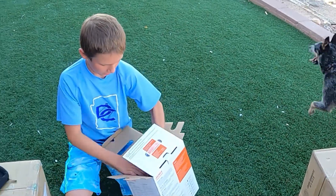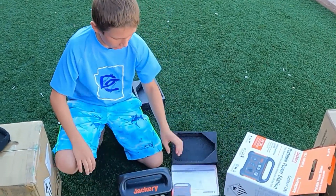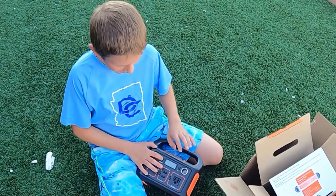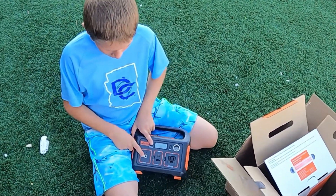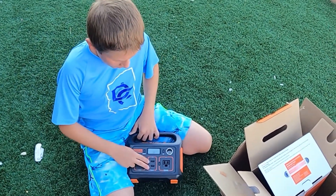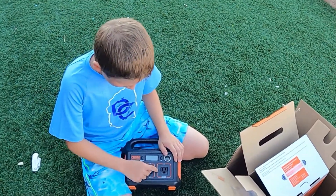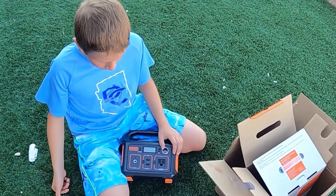Now we take it to the Jackery. We have instructions and both of these are the chargers. It comes with approximately 50% charge — ours came with 42%. It comes with one charging port, two USB, one AC, and one DC. If you want to run one of them, you hit the button and it'll show green. Then when you plug something in, it should work. And then you can just turn it off like that. Right here we have the Explorer 880.